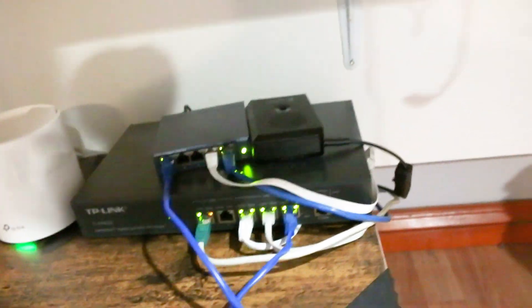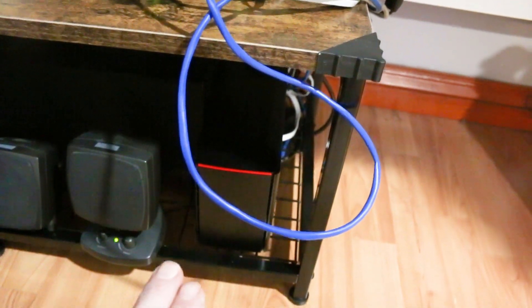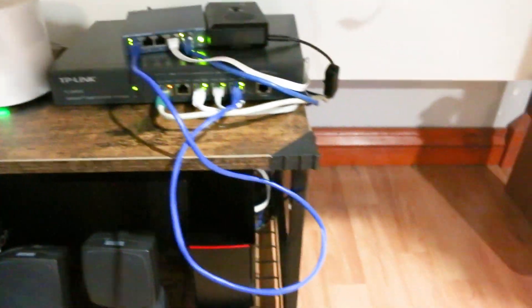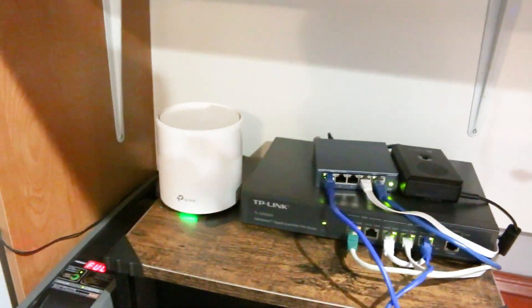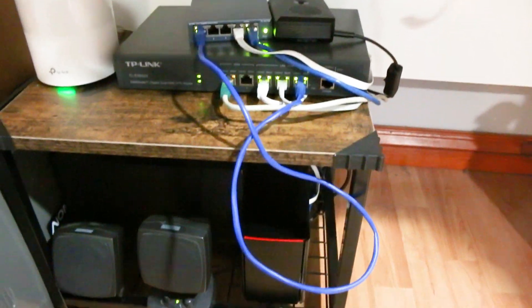Just coming along, getting closer. Network attached storage, dual drive - I think that's 12 terabytes so I have 6 in RAID. And the Raspberry Pi for Home Assistant. Now my Roomba won't run over things and turn my network off anymore. It's a mesh with huge coverage for this small area, so it should be fine.